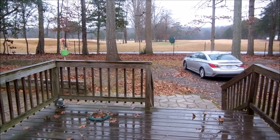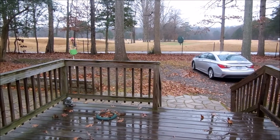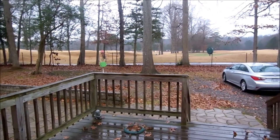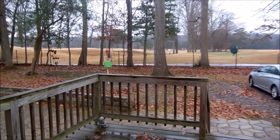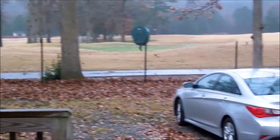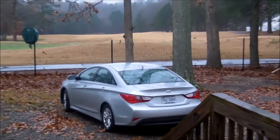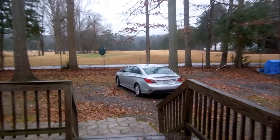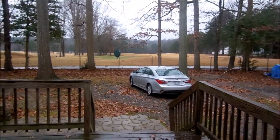Hey everyone, Val here, and it's the start of a new work week. As you can see, it's raining out. Everything's wet. Alright, let me see what I can get done today.